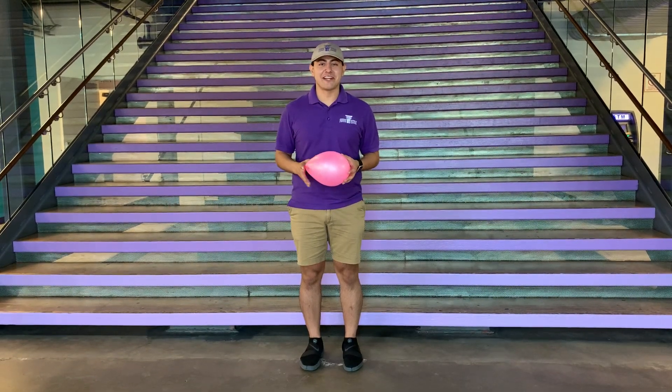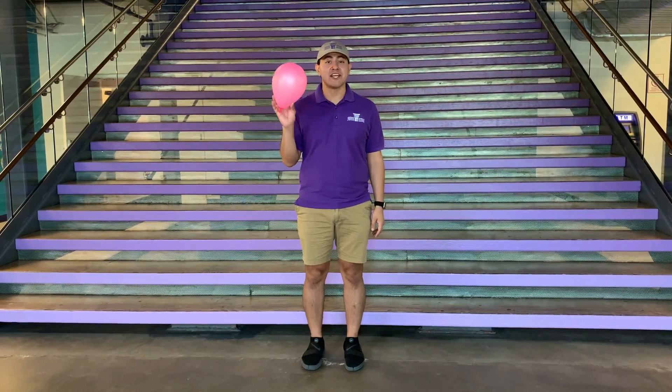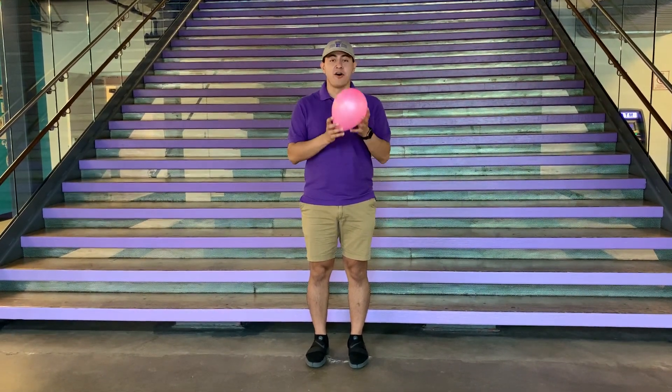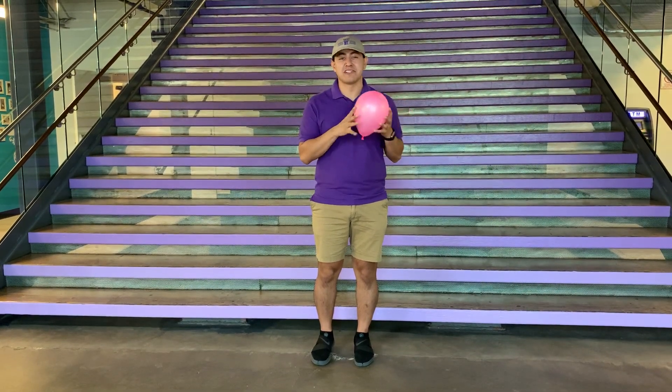Hi friends! Welcome back for another Movement Monday! Today we're gonna get our bodies moving using this balloon. So all you need is one balloon and some air inside. Be sure to blow it up very carefully. We don't want it to pop.